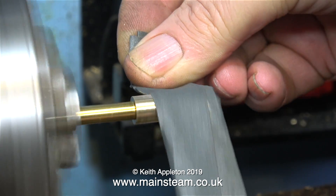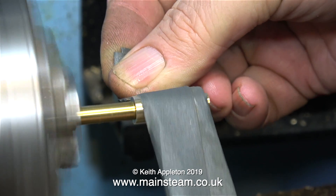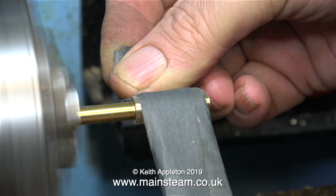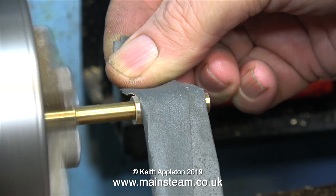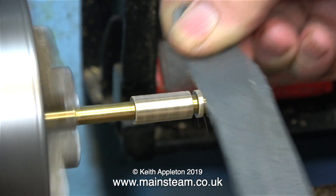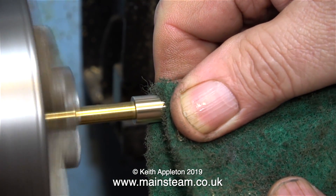I need to make the shuttle piston smaller — not a lot smaller, just a little bit smaller. I'm not machining it; that would be too much. Instead I'm using a piece of wet and dry sandpaper just to remove sufficient metal. I'd like this shuttle piston to be five thousandths of an inch less than the diameter of the bore.